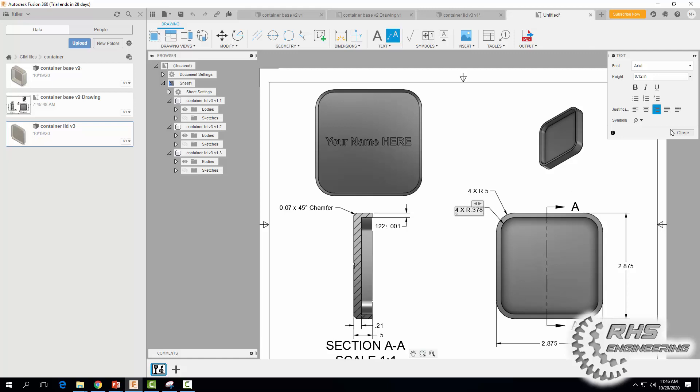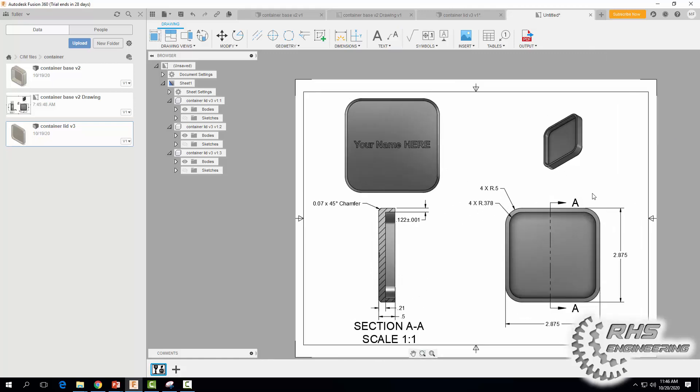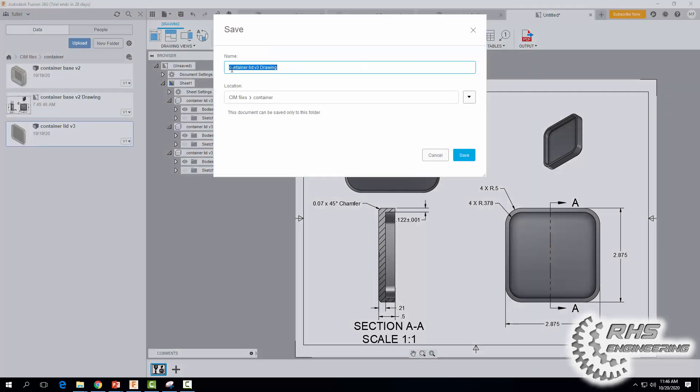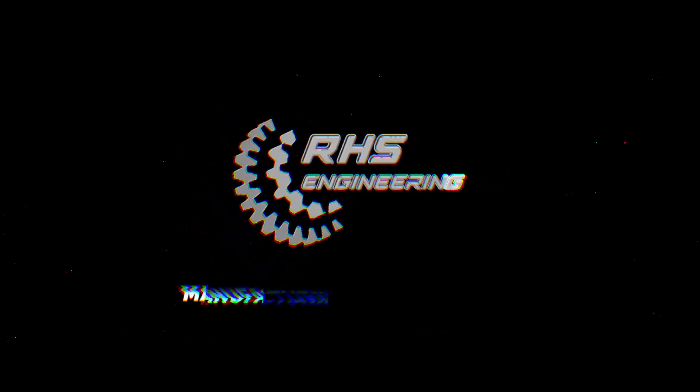When you're all done and have all the dimensions necessary to make the part, go ahead and save it. I'm going to call it "Container Lid Drawing" and hit Save. That'll do it for this drawing tutorial — thanks for watching, and we'll see you next time.